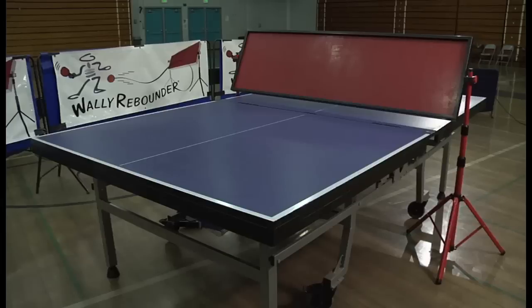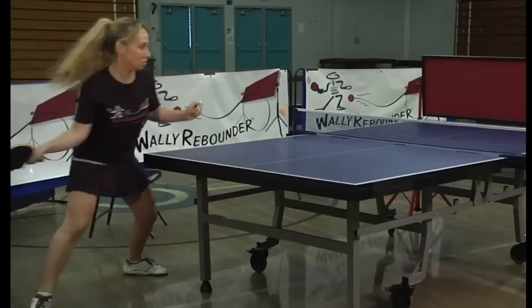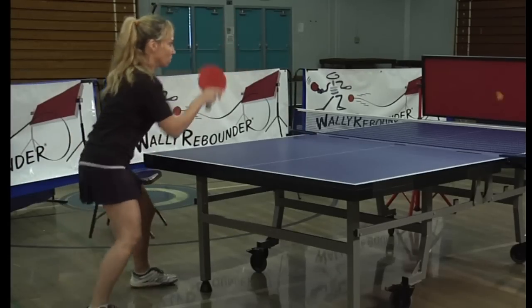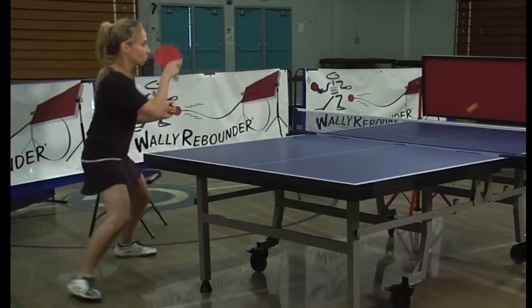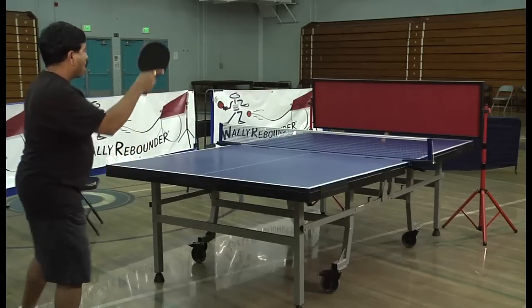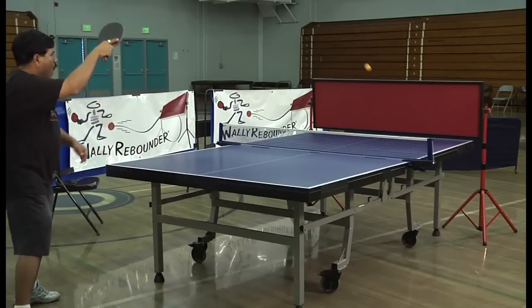Like a ping pong paddle, WALL-E Rebounder's innovative design simulates the many playing angles and distances a paddle can make. To be an effective player and for a more enjoyable ping pong experience, topspin is the most fundamental stroke in table tennis. WALL-E Rebounder is a topspin training and playing partner.